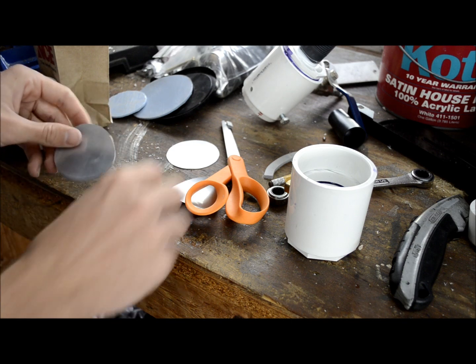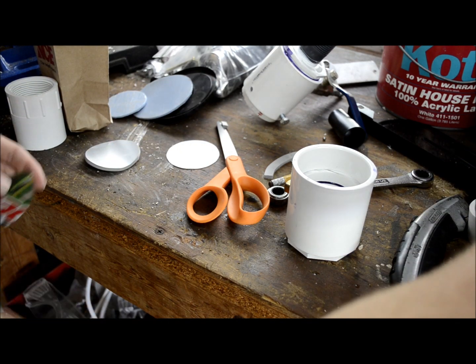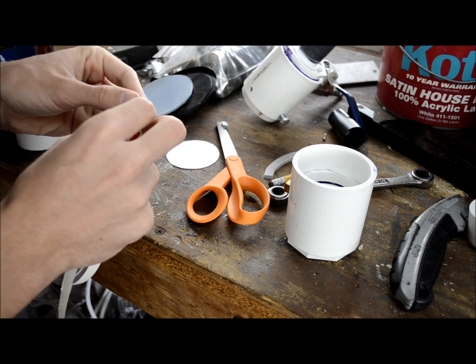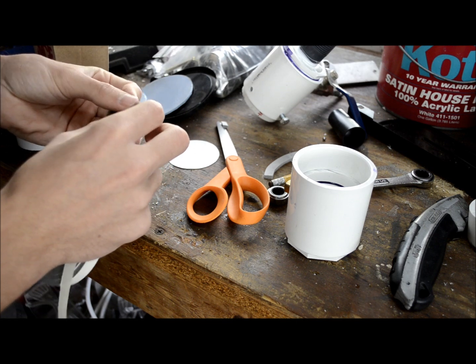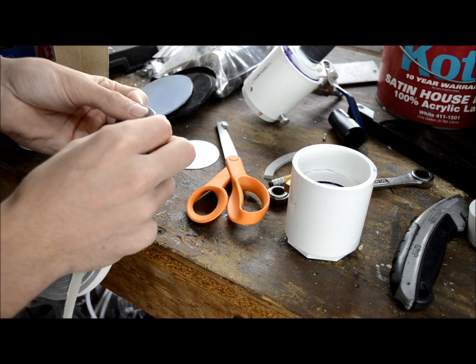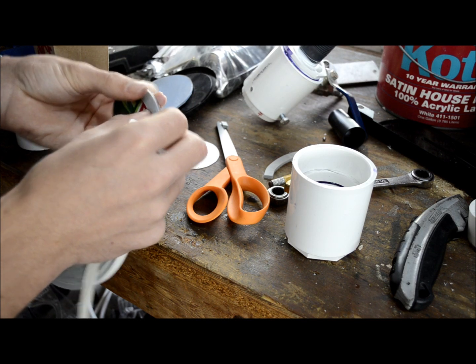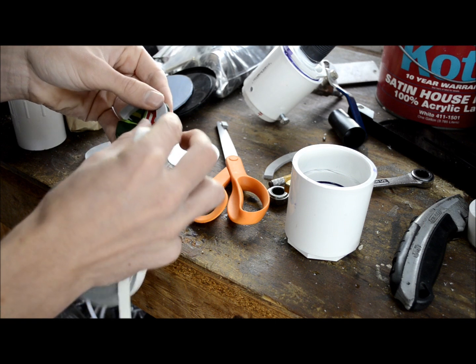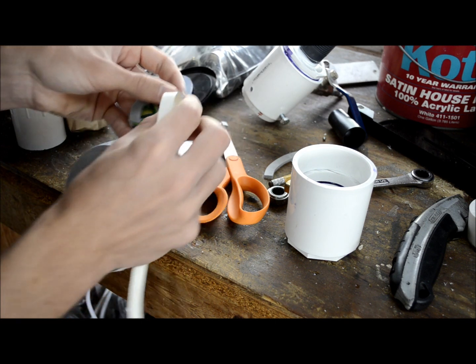So there's one of your diaphragms — do the same exact thing with the other one. Try to put the weather stripping on the side with the logo or all the color, because then when you put it in your horn the weather stripping goes on the inside, so the silver part will be facing out and it looks better than having all the colors and stuff.